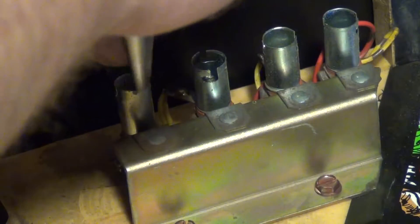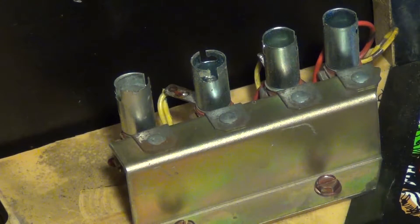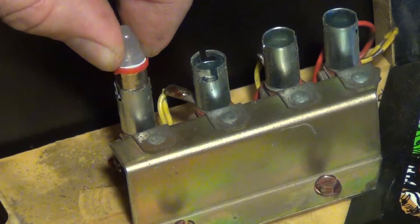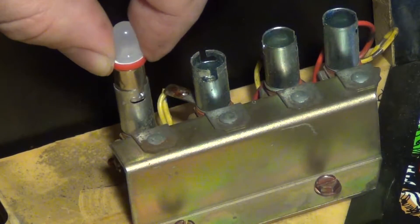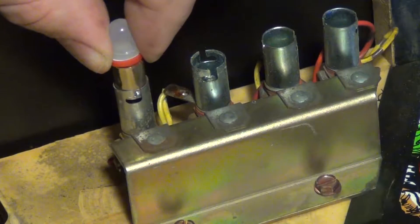Here I have my socket — as you can see the bulb doesn't quite fit, it's kind of tight. I'm going to take the needle nose pliers here and work the socket out a little bit to get the bulb to go in. Even though I'm doing it in the video, I do recommend you cut the power off to your game, because one slip of the pliers and you're going to be shorting something out.